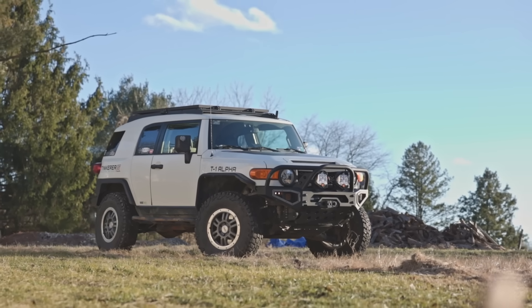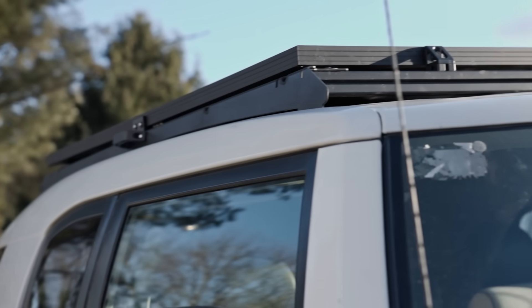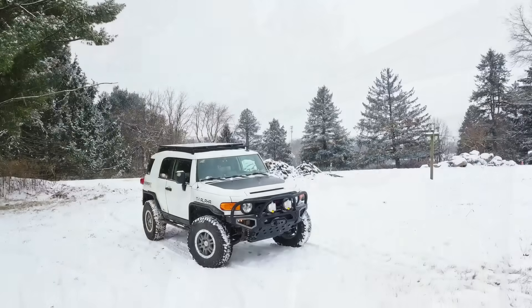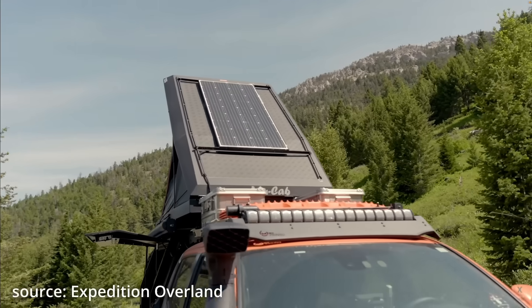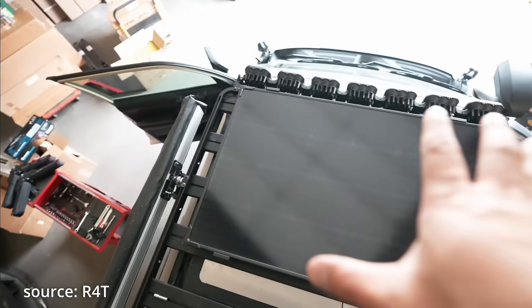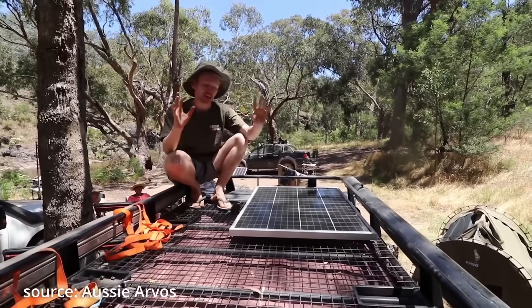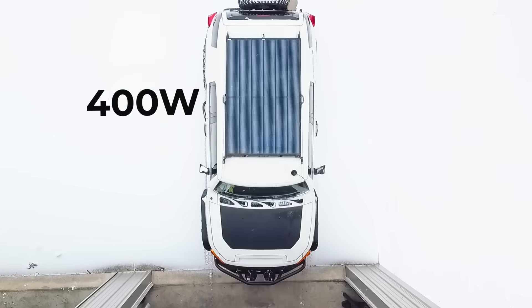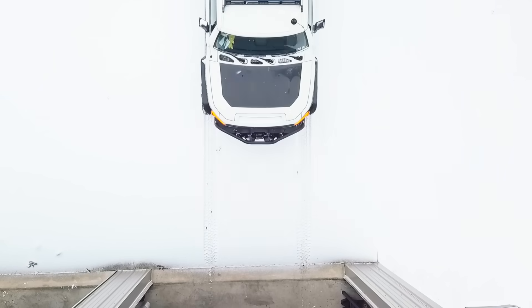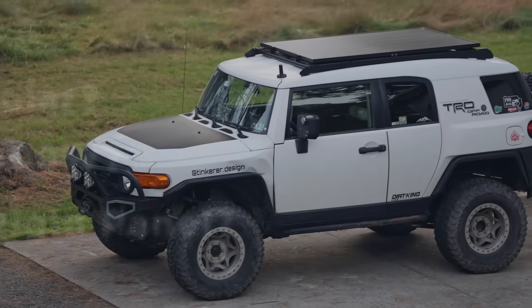When people saw my FJ lately, many would ask, what roof rack is that? And I would tell them, I don't have a roof rack — that is a solar panel. You've probably seen solar setups like these, 100 to 200 watts. But I bet you haven't seen something this big mounted on a 4x4. In this video, I will explain the three reasons why I got this specific setup.